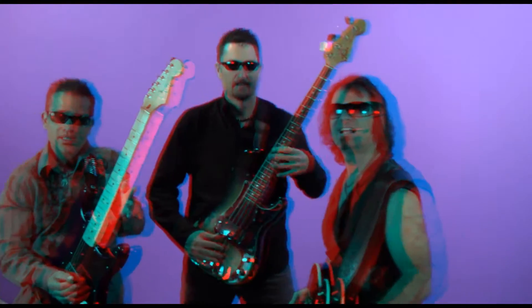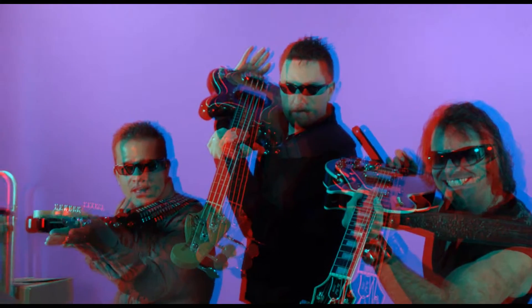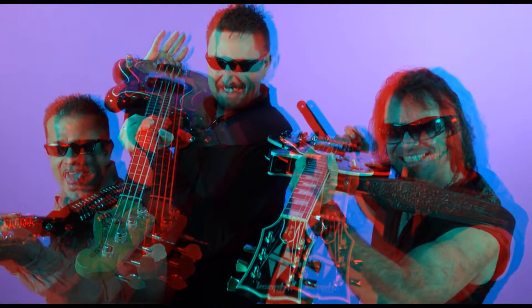I wonder if I can get some. Can you guys hold your guitars right out at me? I hate to take your time. I just want to get some of this 3D stuff. Let me come over here so I don't get that other stuff in there. Yeah, that's going to look bad at me.